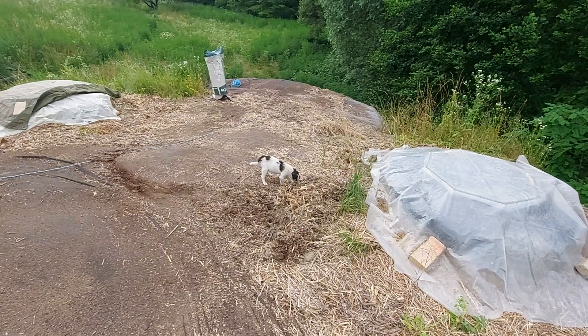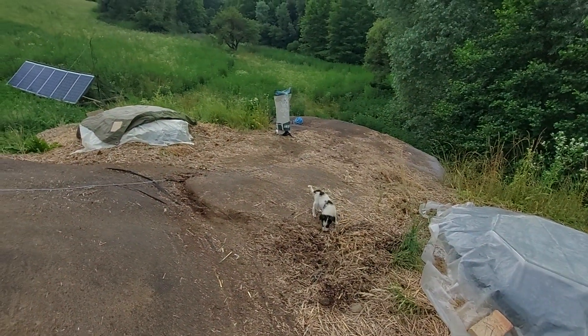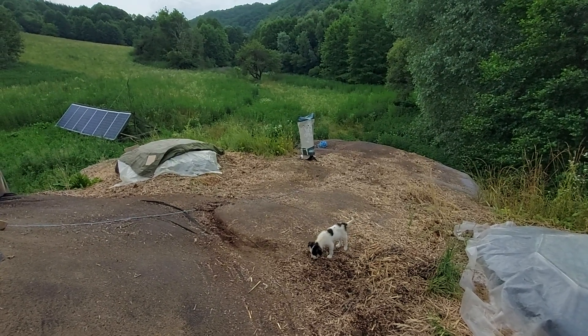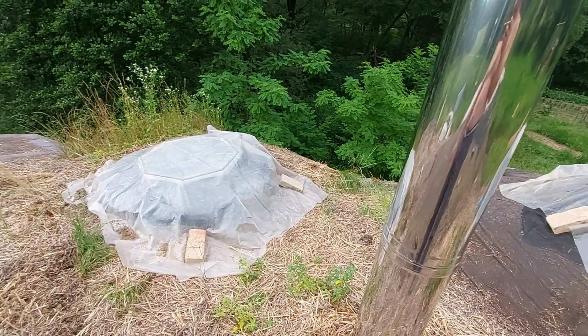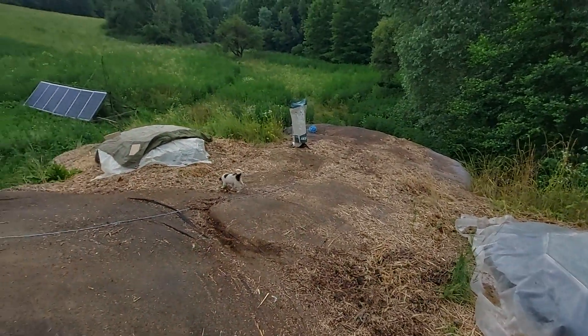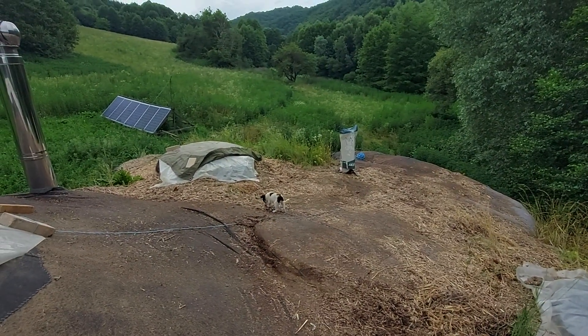I also have the help of some small helpers who will make the work go faster. Until the geotextile arrives, I hope I'll be able to completely clean all this area and do better measurements. I think I'm already repeating myself, so bye.